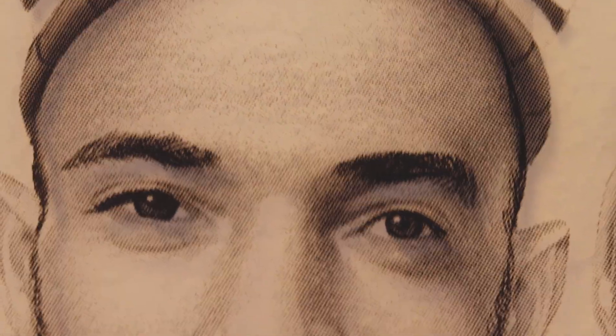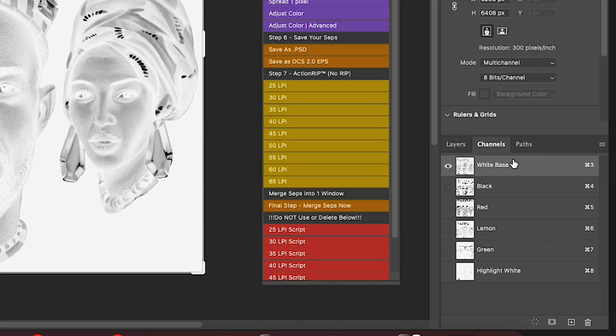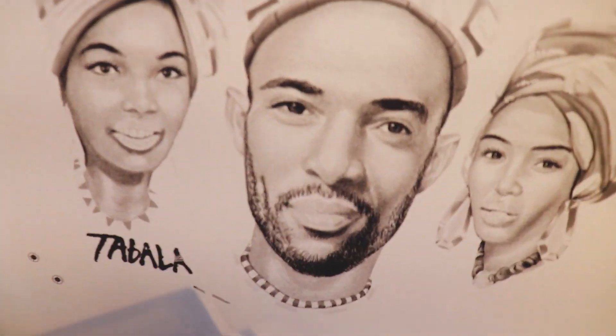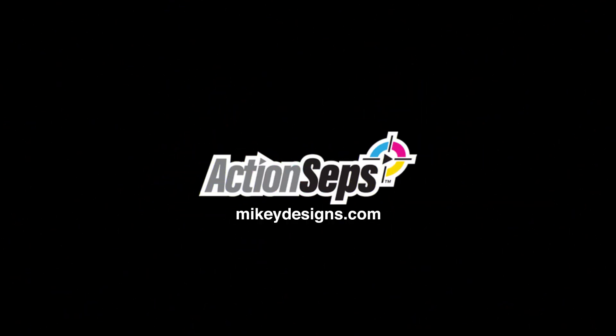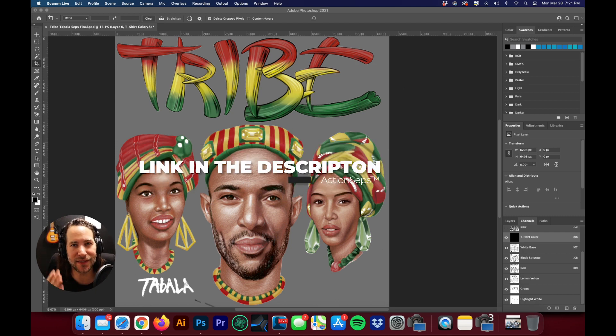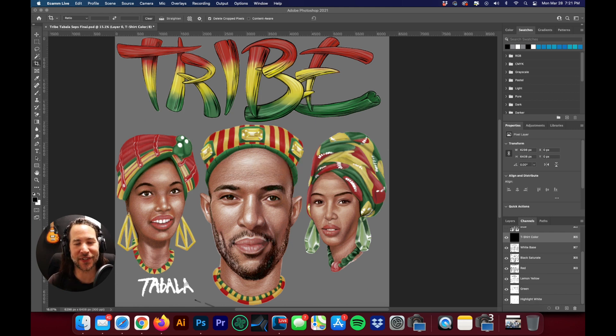In this tutorial, I'm going to show you how to print halftones using ActionSeps with Photoshop to almost any inkjet printer, and I'm going to show you three different examples. Welcome back, Matt with Mikey Designs here, creator of ActionSeps. Let's dive into how to print halftones to any printer, printing it to three different printers.